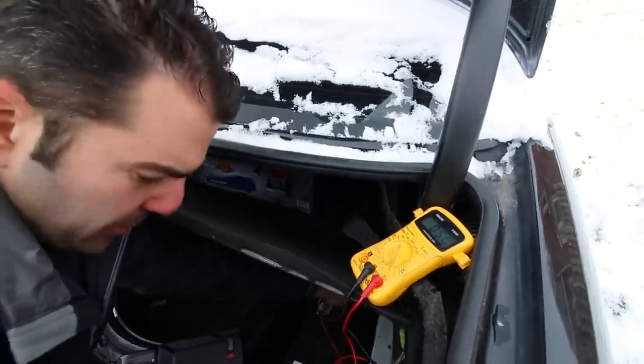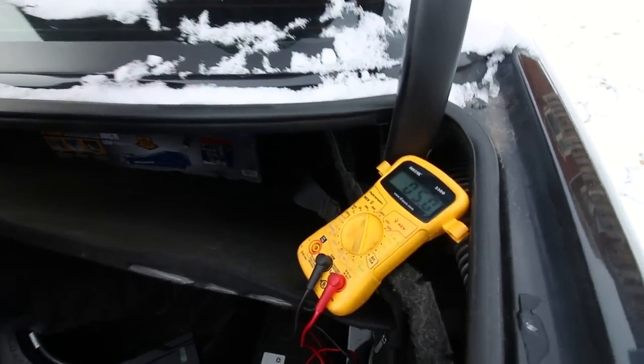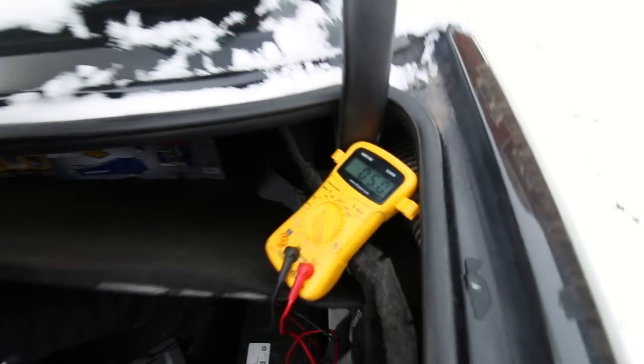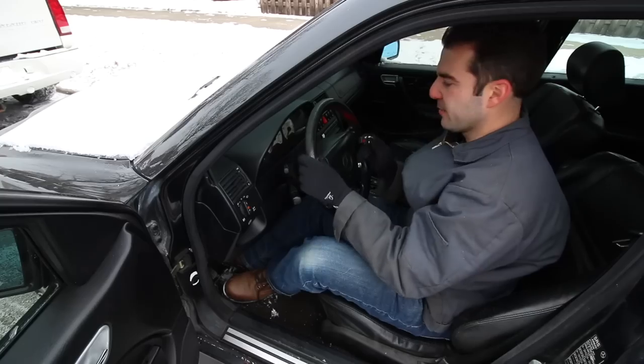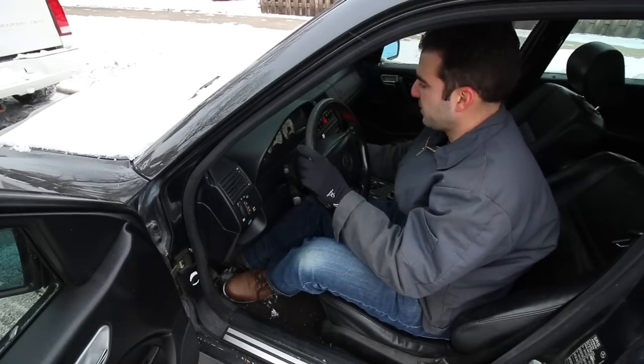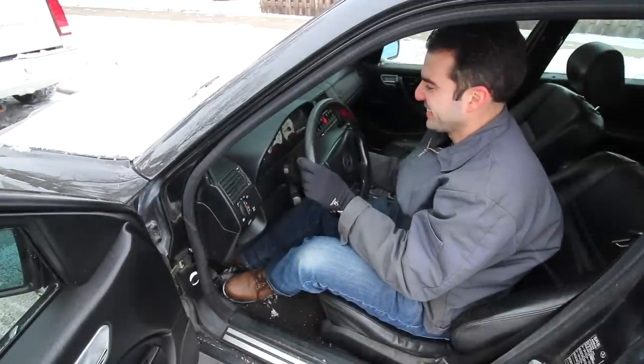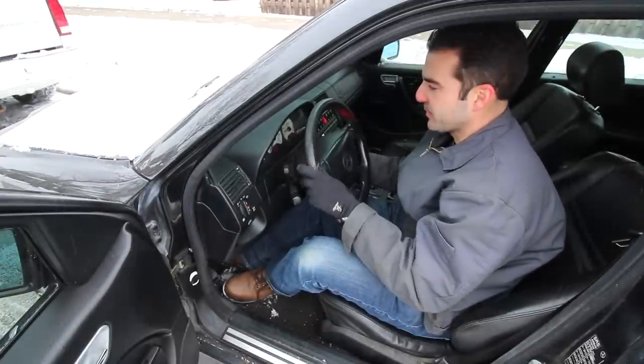Alright guys, I think I took this a little bit too far with draining the battery — we're at 5 volts right now. So let's see what this little jumper can really do. And yes — the jumper is awesome.